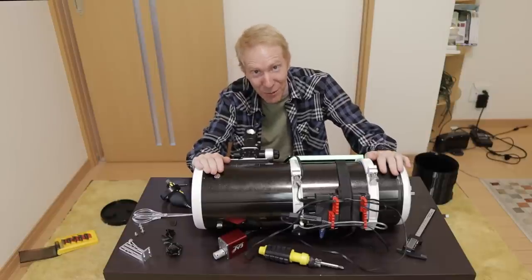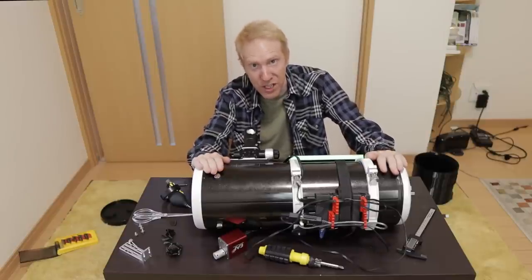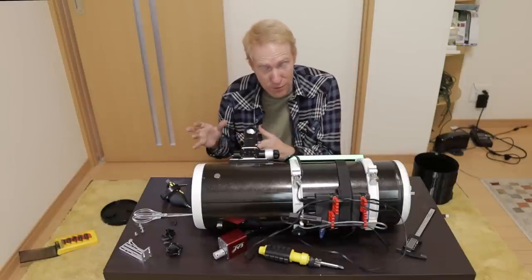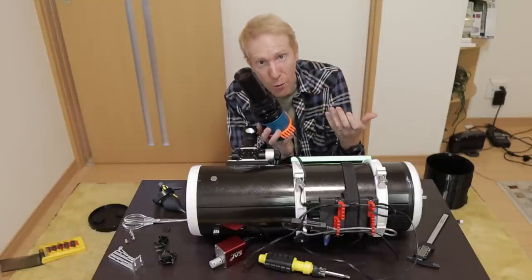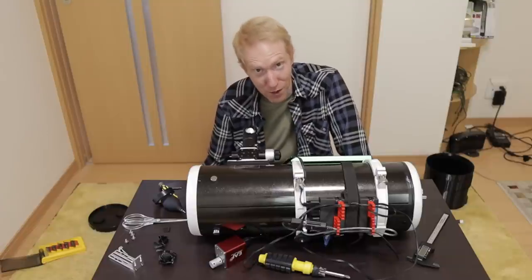This telescope is the Skywatcher Quattro 150p. It is a very cheap telescope. I bought it in Japan for a US dollar equivalent of $450, and for that price it came with this coma corrector that also acts as a reducer, which is fairly rare for Newtonian telescopes and included in the price — it's a bit unheard of.